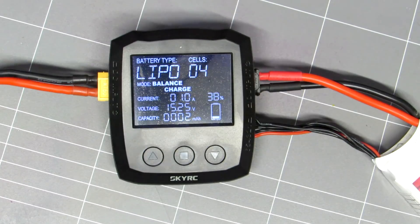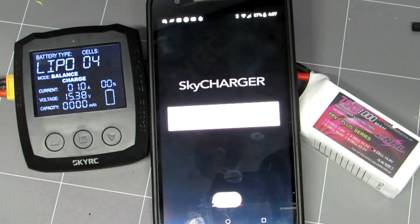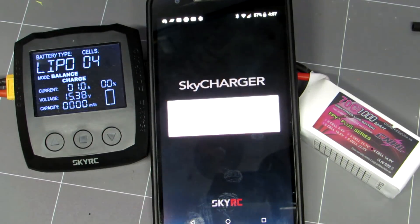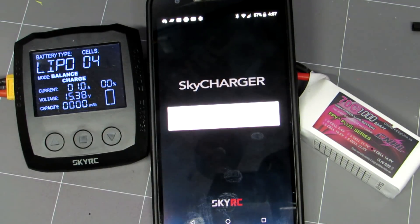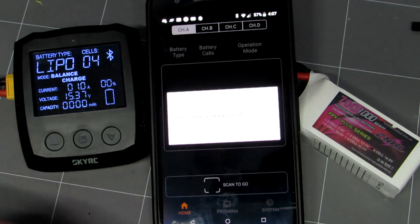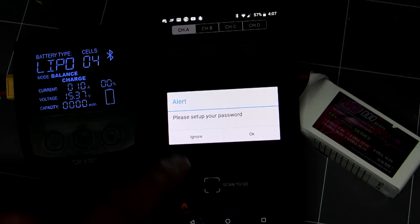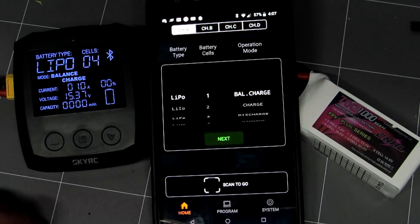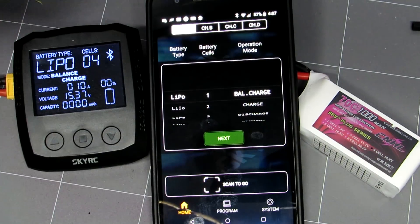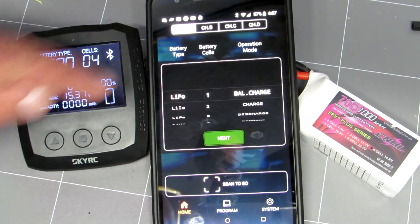So it's pretty straightforward. Now we'll connect the app — it's looking for our charger, connect to our Bluetooth. You can set up a password, probably recommended if you're out flying with someone you don't know. We'll just ignore that for the time being. Now we have your battery menu. This is set up for different charges as well, but we're just using channel A here.